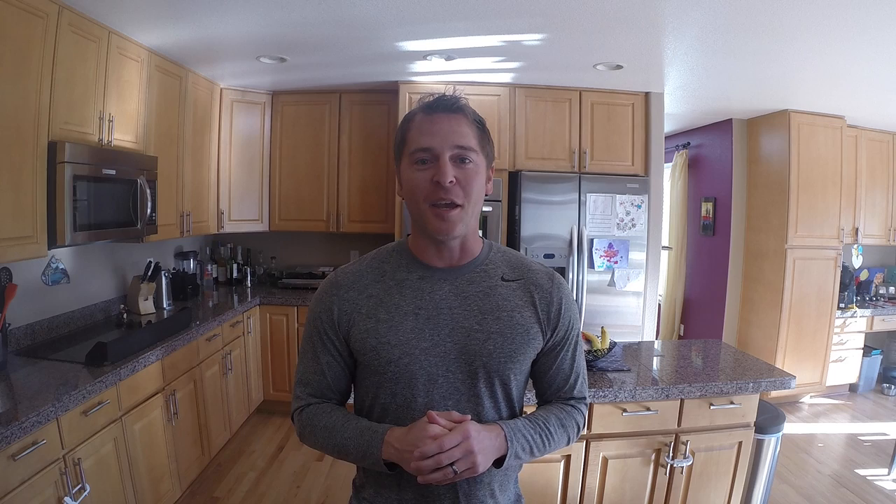I'm going to show you a really decadent au gratin potatoes. This au gratin potatoes is going to be cheesy, it's going to be creamy, it's going to be crispy on the outside, and it's going to look really cool. So let's get into it and take a look at my upside down au gratin potatoes.